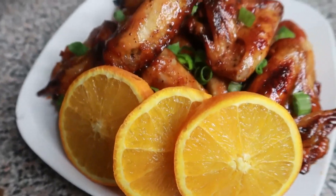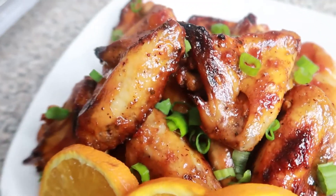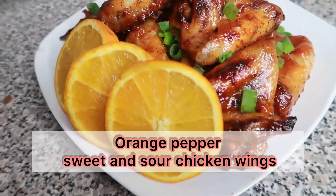Hey everyone, welcome back to Sophie's Cooking Corner, where love cooks. In today's video, I'm going to show you how I made this delicious mouth-watering orange pepper sweet and sour chicken wings.